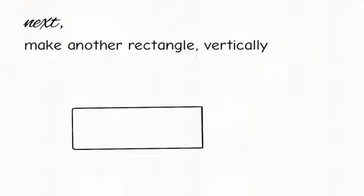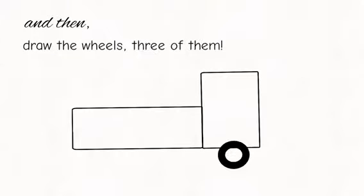Next, make another rectangle vertically. Then, draw the wheel — three of them.